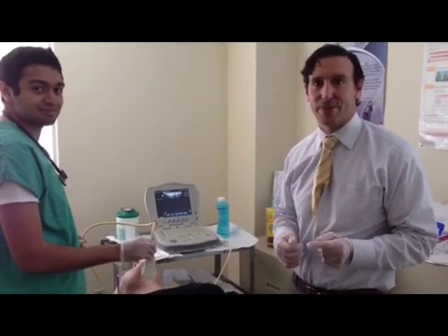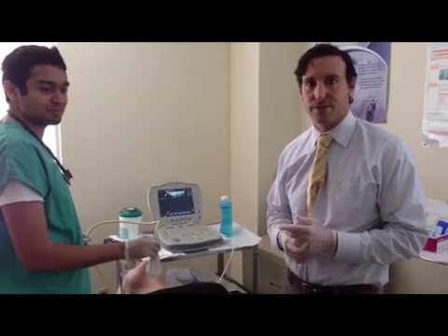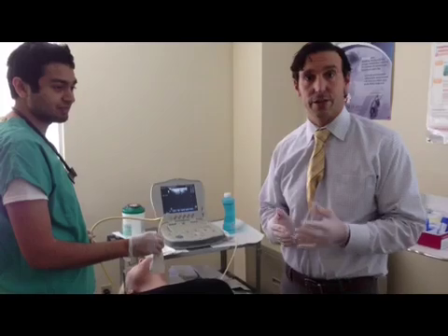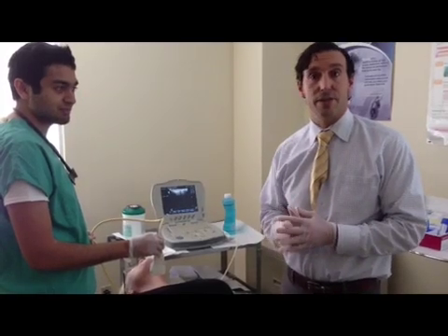Good afternoon. Today we're performing an ultrasound guided fine needle aspiration of a thyroid nodule. We have all of our equipment set. This is for the people out there that have any questions or issues and are concerned about what their physician has advised them to do.